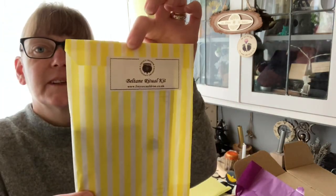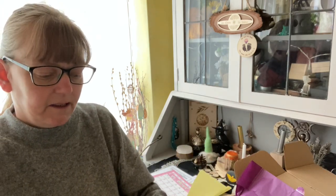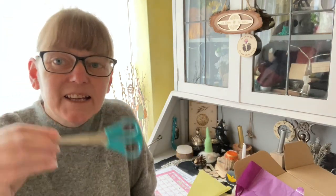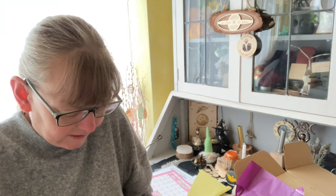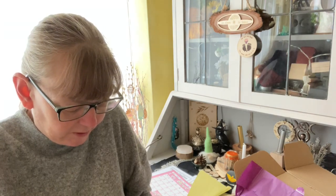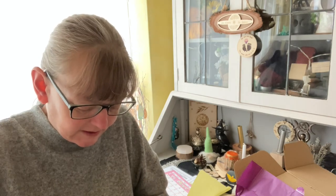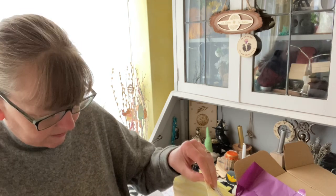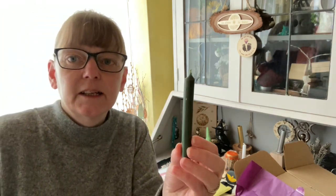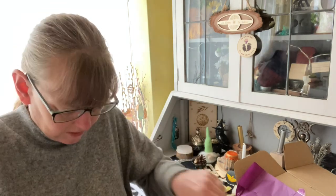Next we have the Beltane ritual kit. I've brought scissors with me today so I can actually cut the sticker instead of ripping the bag like I normally do. That's the first time in however many years I've been doing this that I've remembered scissors. We get out everything that's in here — we have a green candle and a herb blend, it's jam-packed.